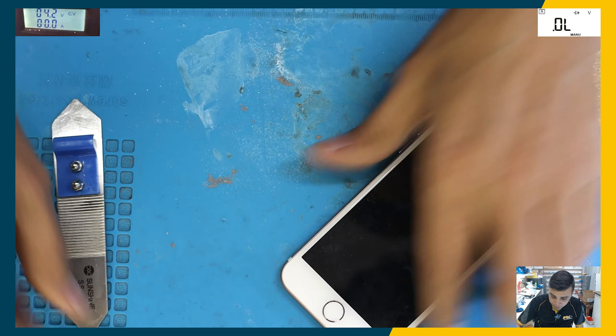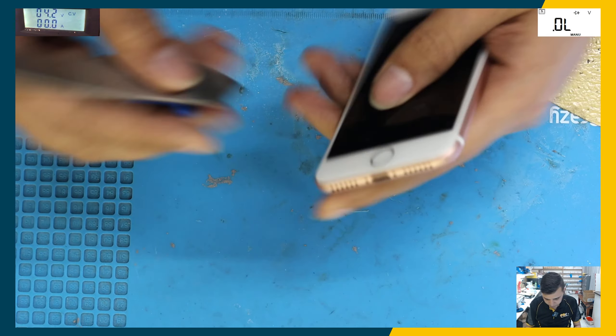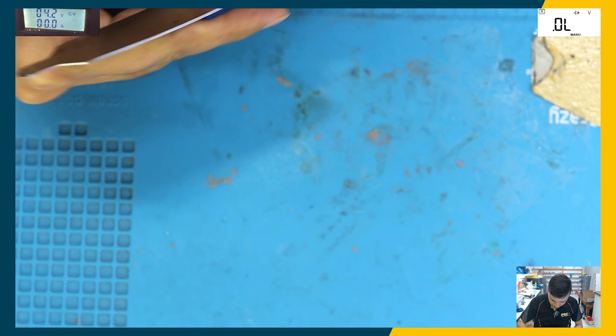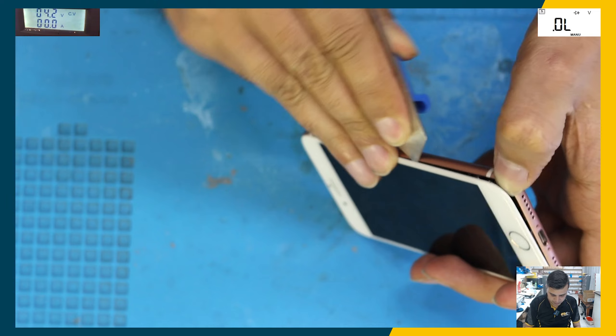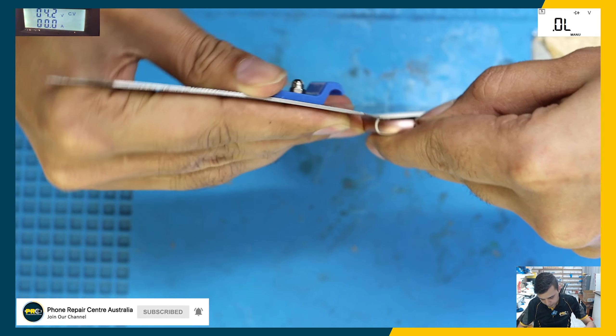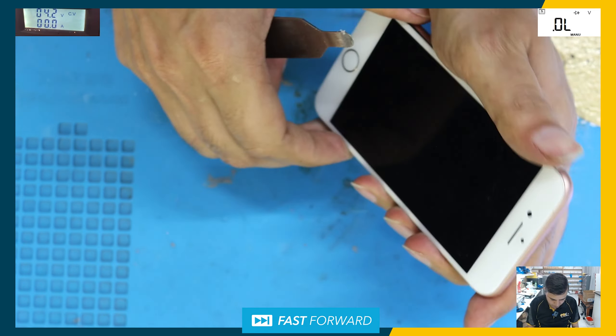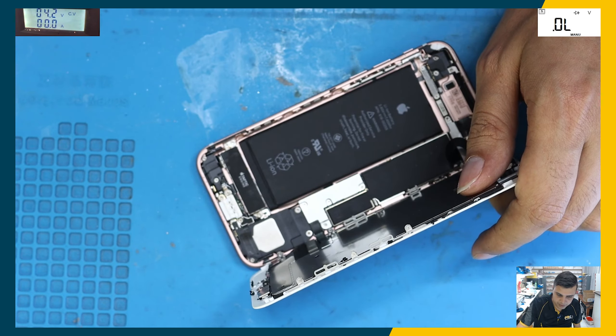Let's look at an iPhone 7 which is not turning on — we need to check what is wrong with it. This is from a different store; they sent it as a medium repair, and we need to find out what's going on with it. I'm surprised that all the plates are still in there.